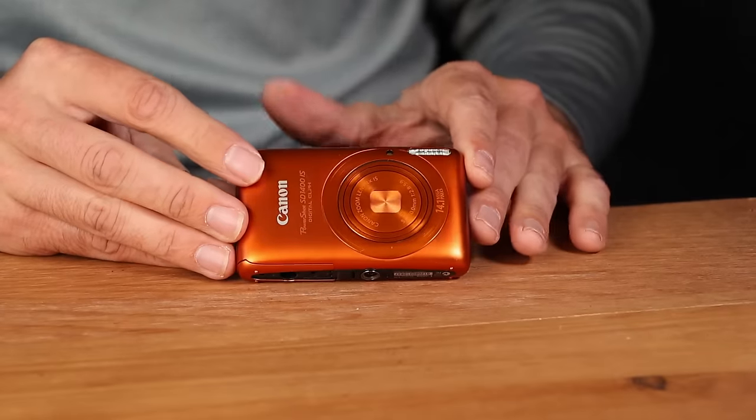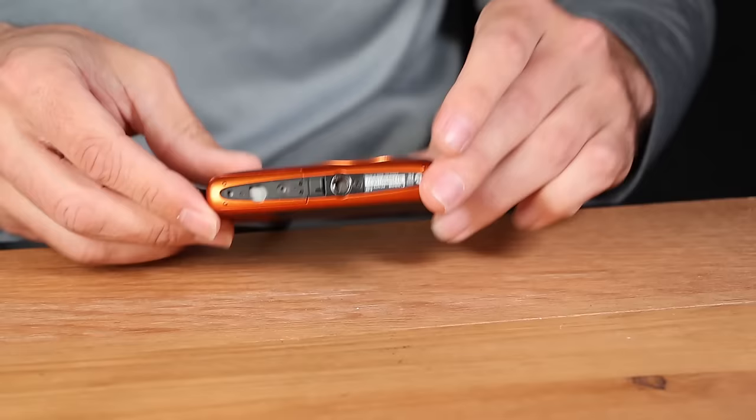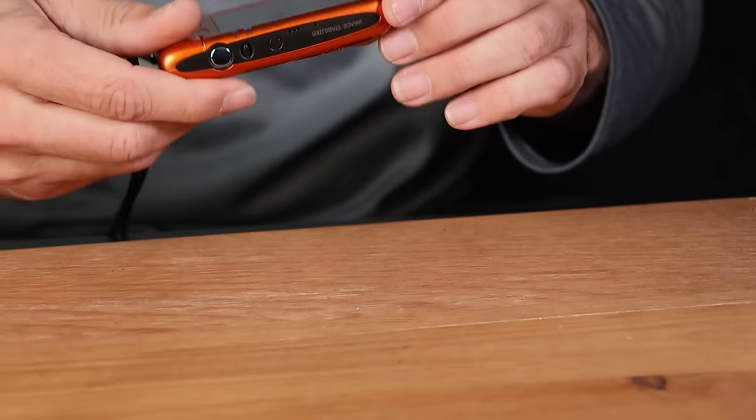We've got some cameras left that will hopefully get us there. Next up, we've got a Canon PowerShot SD1400 in orange — a very unusual color. Pink and orange are the most unusual colors of the SD1400; it also comes in black, silver, and blue. It uses the Canon NB-4L battery. This copy appears to be in really quite nice shape, apart from the rubber bumper latch missing here — there should be a little piece of black rubber here. But apart from that, it looks really quite nice and the LCD looks great.